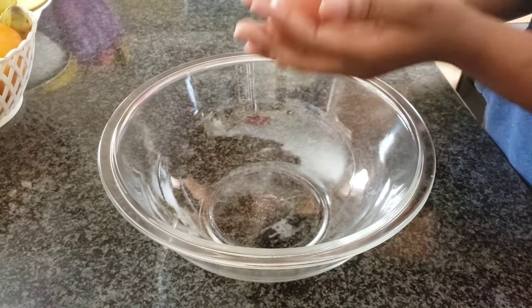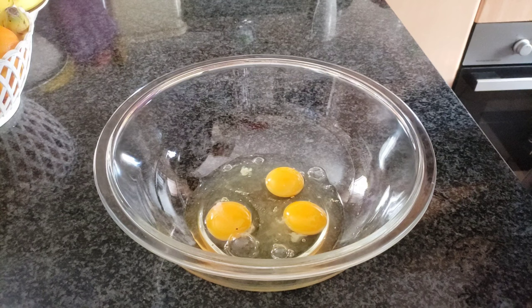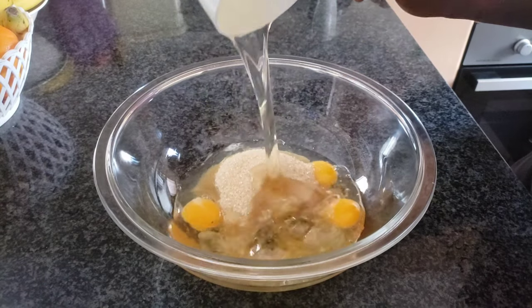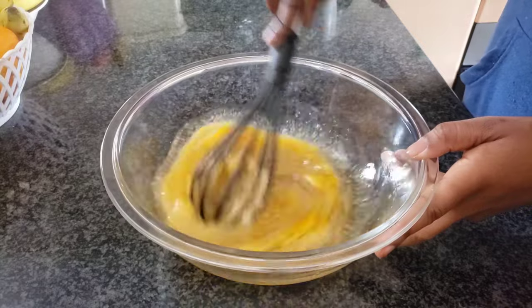I'll start off by cracking three eggs in a bowl, then a cup of sugar, then a cup of oil — vegetable oil will be fine, or coconut oil. Then mix.